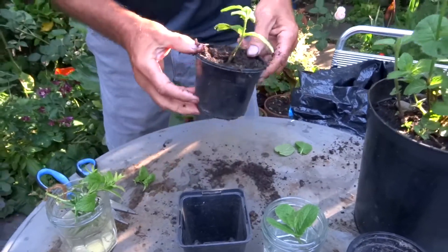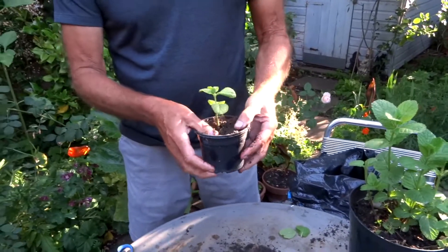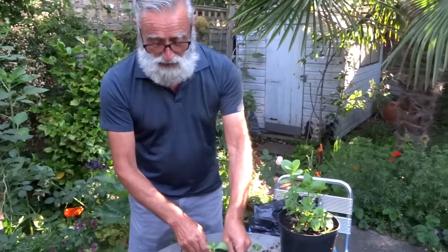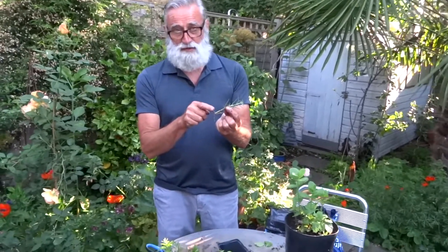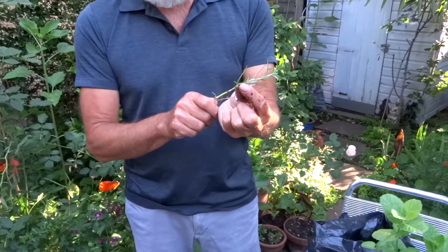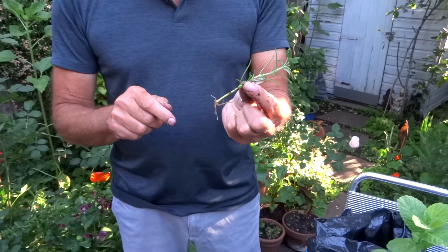What will happen is you'll get leaf growth coming out the side, and this plant will bush up. So that's mint, and recently I also tried it with rosemary — and as you can see, this has also got roots. This is the first time I've had such success with rosemary, and I'm going to do exactly the same with this as I did with the mint.